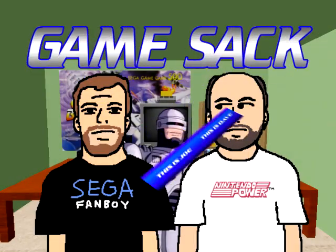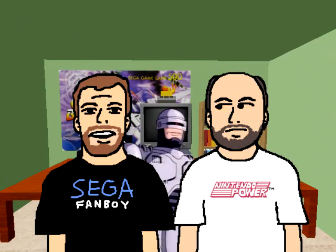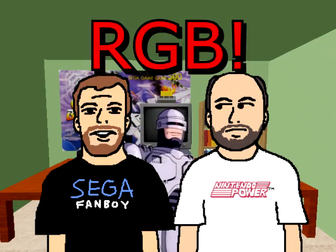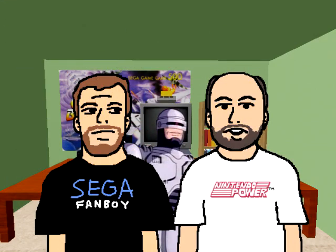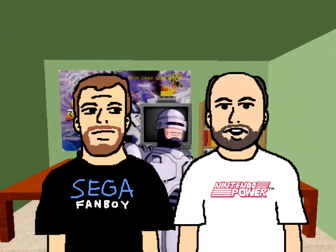Hello and welcome to Game Sack! In today's episode we're going to be teaching you how to mod your Robocop for RGB video. That's right Joe, and with RGB video you could get RGB picture quality. Dave, I do the talking around here. Anyway, an RGB modded Robocop has plenty of benefits. Yeah, like being better than RF.